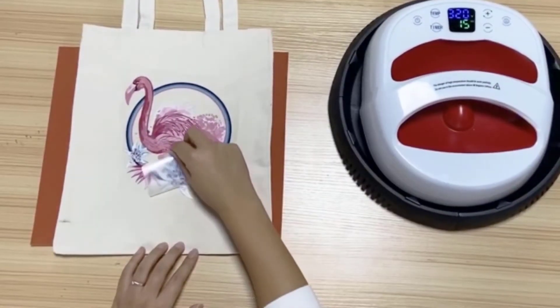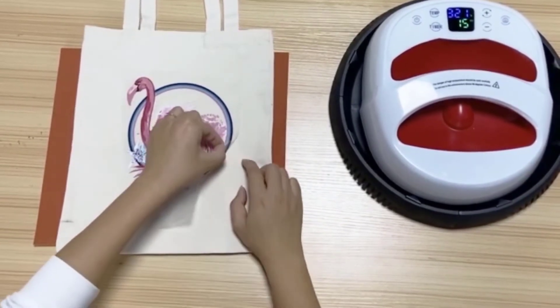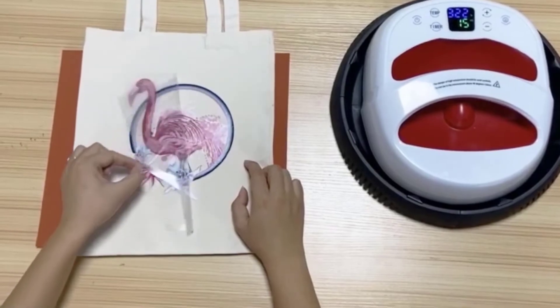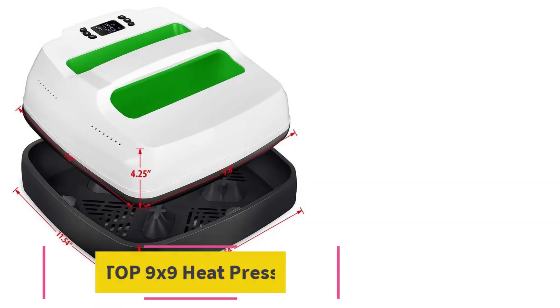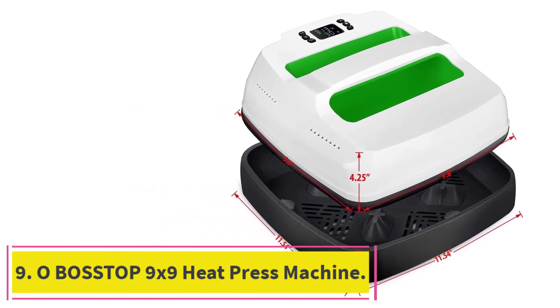One should also look at the base plate with the hollow middle — the reason for this is so heat can easily dissipate when the tool is not in use.